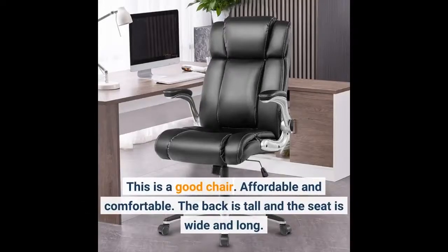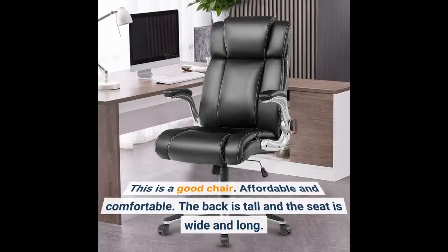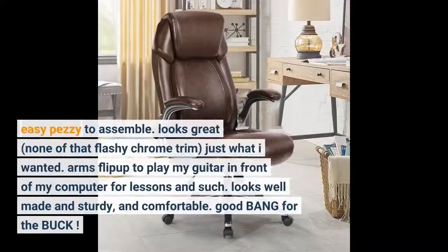This is a good chair. Affordable and comfortable. The back is tall and the seat is wide and long. Easy peasy to assemble. Looks great, none of that flashy chrome trim, just what I wanted.